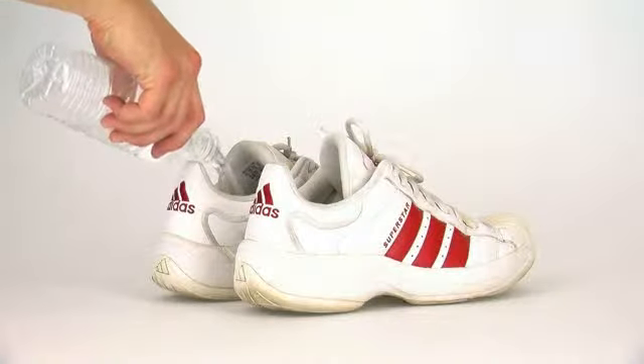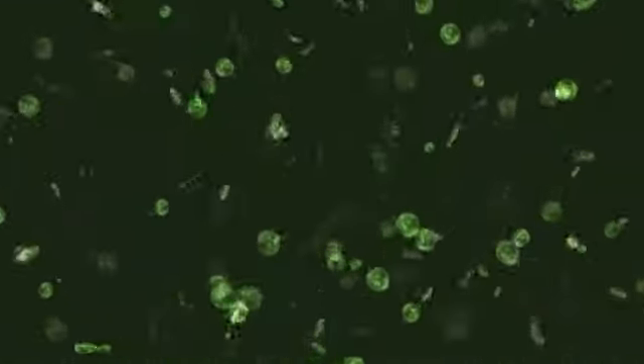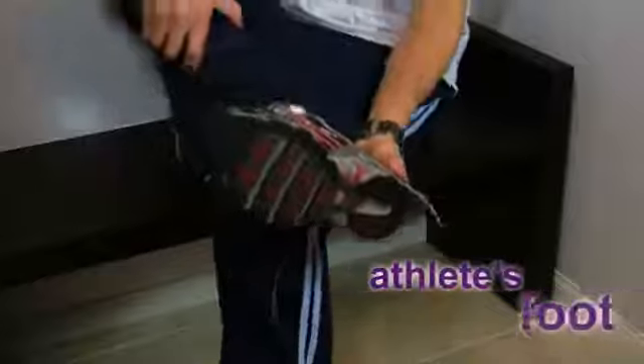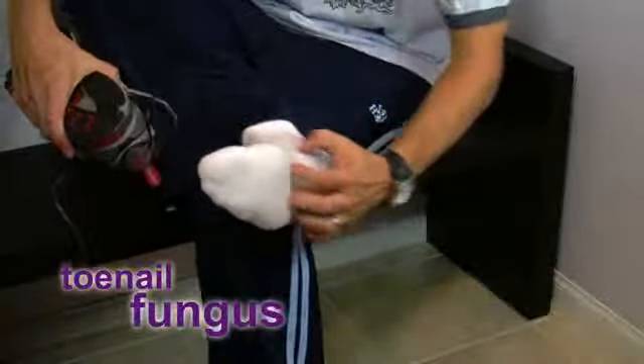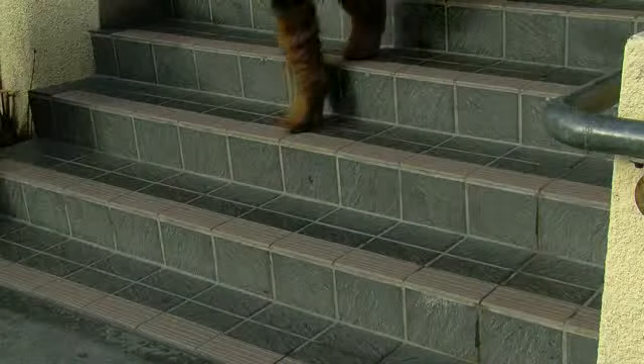The damp, dark environments inside our shoes are prime breeding grounds for the germs and bacteria that cause athlete's foot, toenail fungus, and shoe odor. While socks may absorb some sweat, what doesn't evaporate ends up in your shoes.